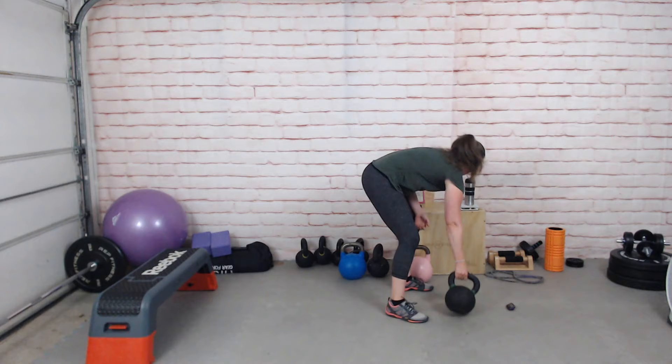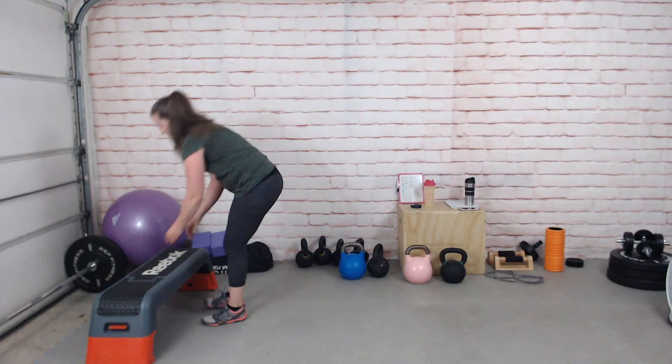That's tough. All right, so we're at the two-handed swing. Choose a weight, make a good job swinging, and get set.